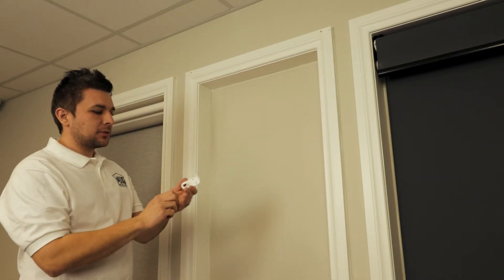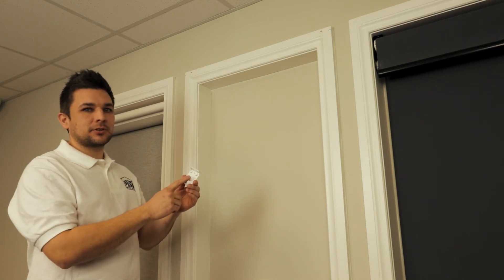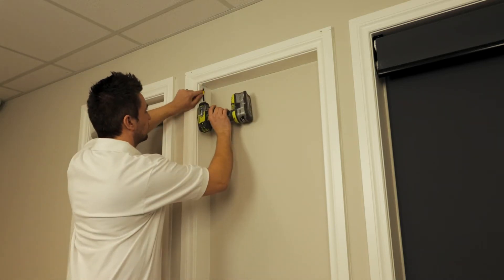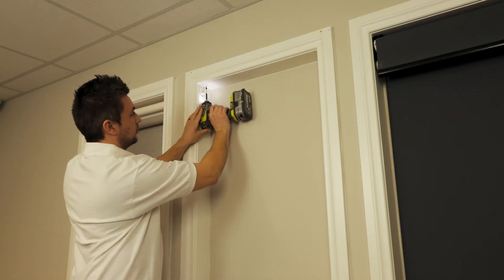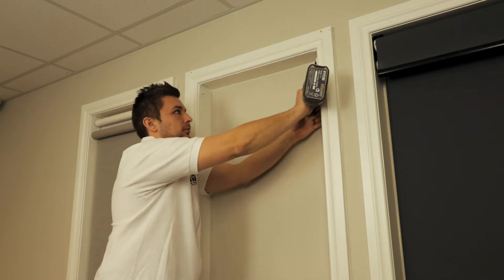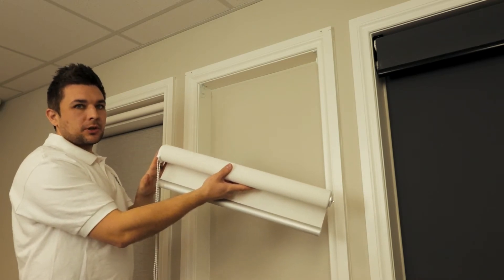When it comes to installing your roller blind brackets, there are two sides. Make sure you install the control side on the control side. When you order your roller blind, you're going to choose which side you want the control on.